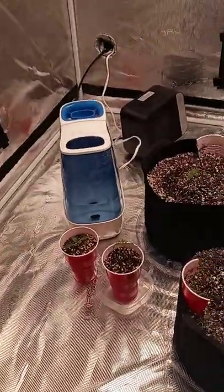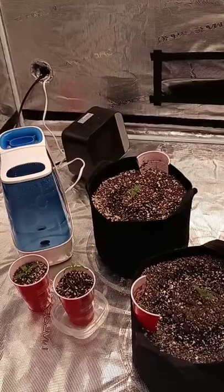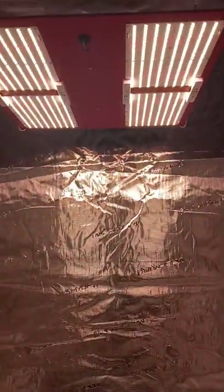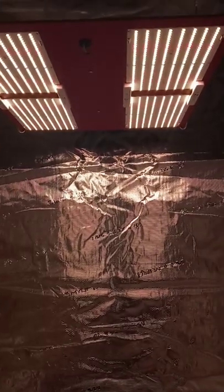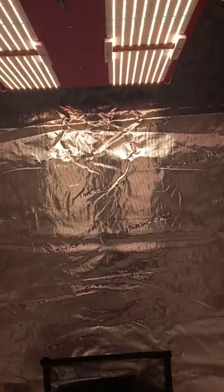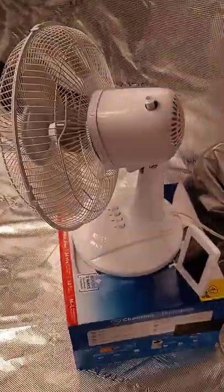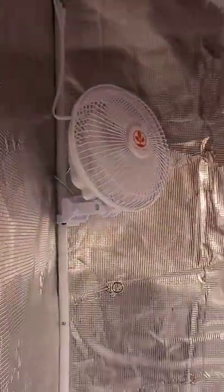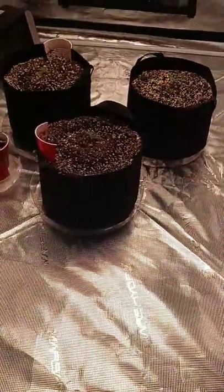I got my little humidifier going, got a little space heater that I set for 73 degrees at night. I turned the light down to 300 watts — they're at about 40 inches. I got my big fan for air circulation and a little fan up in the corner to blow out air.